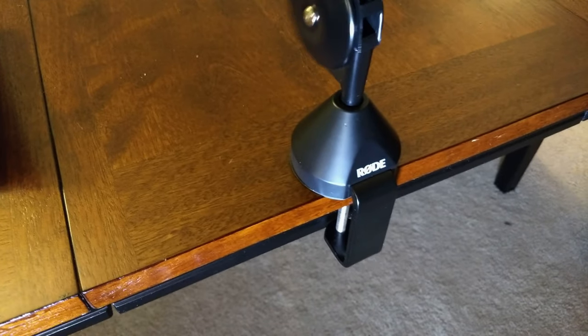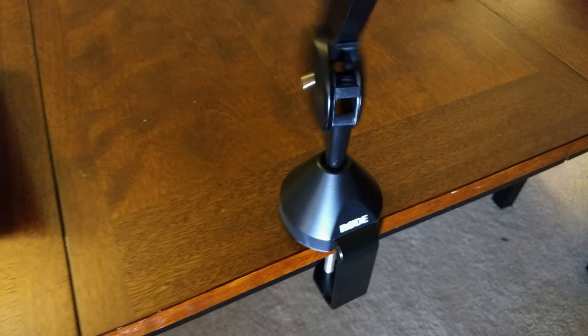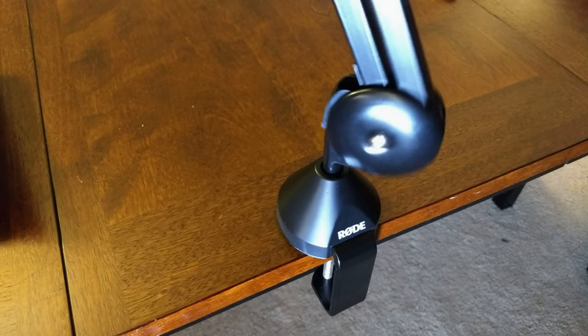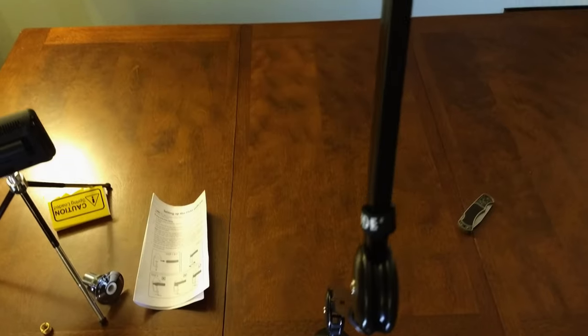So at this point, the next thing I'm going to do is take the boom arm and place it into the mount. I'm turning it for some reason — I don't know if this is actually doing anything. Is it getting tighter? I don't know, but it sure is fun. Actually, it's doing nothing. Maybe it just stays in place through gravity.